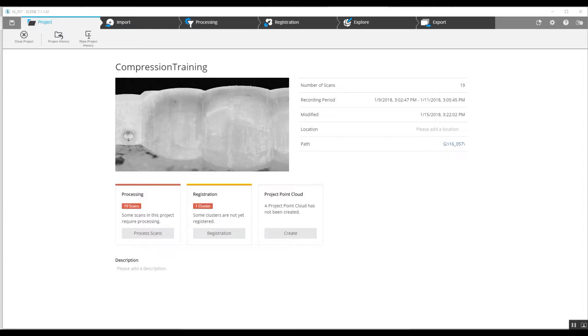What we're going to do today is compress these files and make them more manageable and easier to work with, and decrease our project size in the meantime.